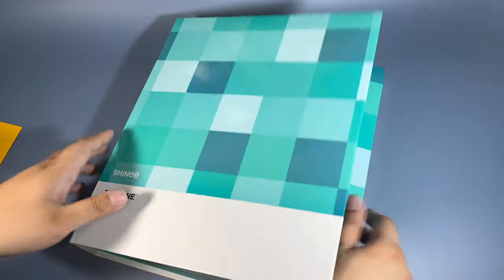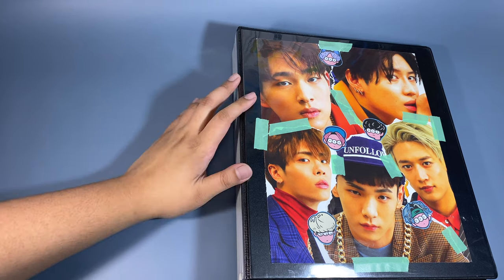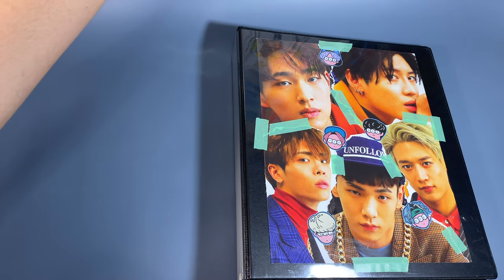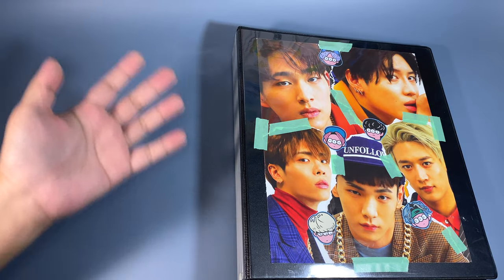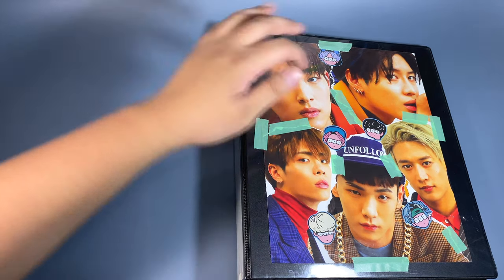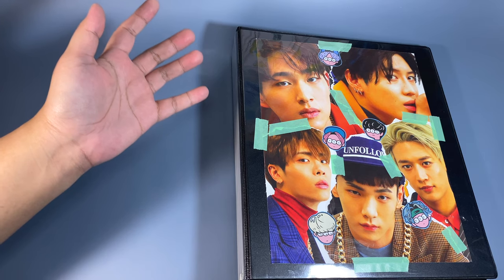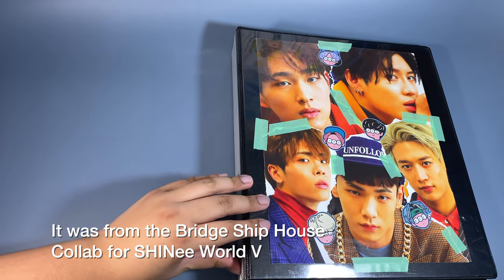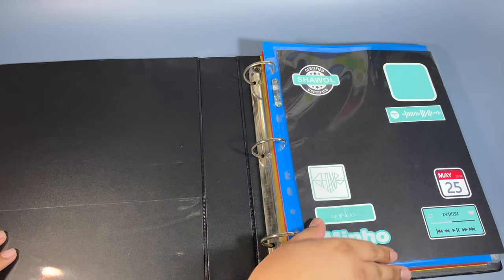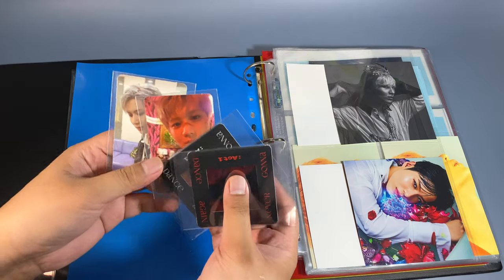We'll move on to the other SHINee binder. This is my second SHINee binder — I haven't shown this to everyone yet. I made the cover myself. My One and One poster got water damaged while in storage — the whole left side was too sticky so when I unrolled it, it just ripped. Instead of throwing it out, I decided to make a collage since their faces were safe from the water damage. Thank god, because the other side had Taemin and Jonghyun — if that was the one that got damaged I wouldn't have been able to do this. I also put stickers I made a few years ago from their collaboration with a Japanese artist.